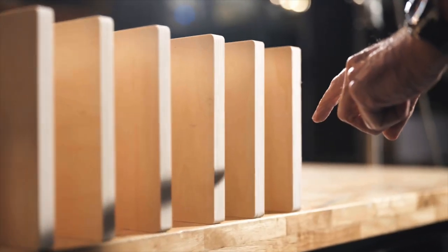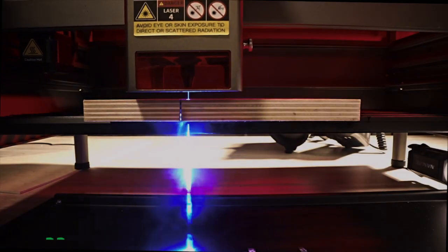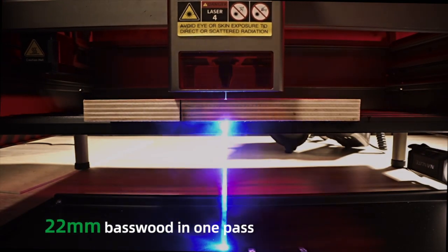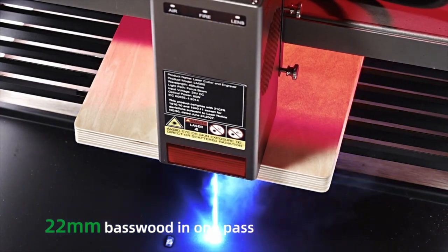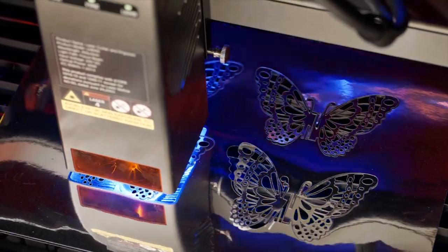The laser can be put in one of three distinct modes, meaning you have a laser for every situation. The Falcon 2 boasts the industry's first 60 Watt integrated laser engraving machine.